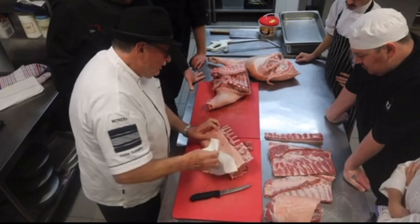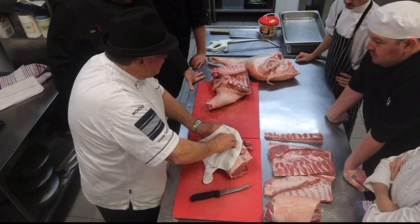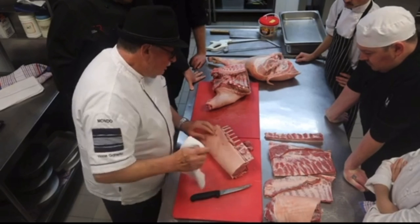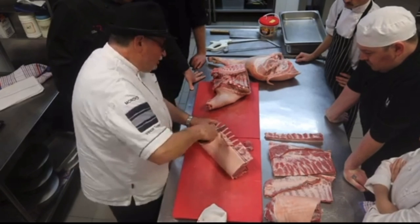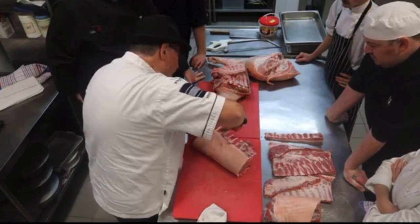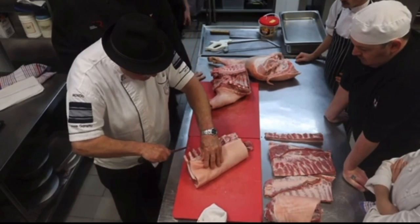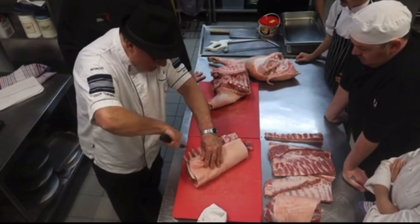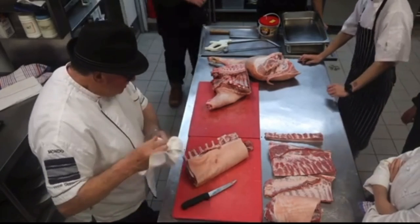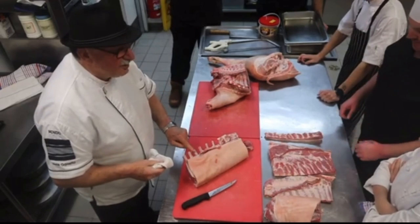The younger the pig is, the easier this is to do. As it gets older, that meat will attach to those ribs and then you will have to fight it. Whenever you're fighting, the only option you've got is to scrape. So you've learned the scrape method, I presume. It's not 100% as nice, but eventually — you understand, don't you? It'll never be as nice as the peel, but it'll be better than nothing when you scrape it.